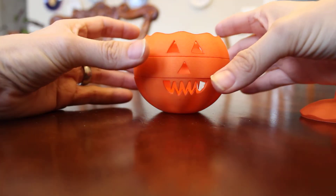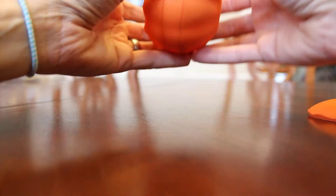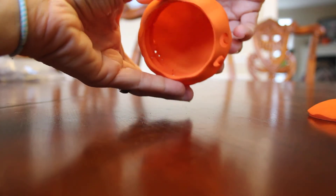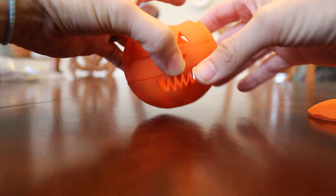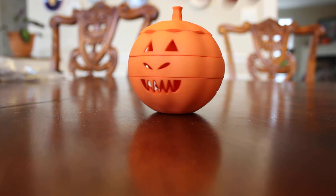It does take advantage of the interlocking and moving parts of Shapeways, and that means it all comes together. So when this is printed, there is no assembly necessary. And there you have it, the Dial-O-Lantern.